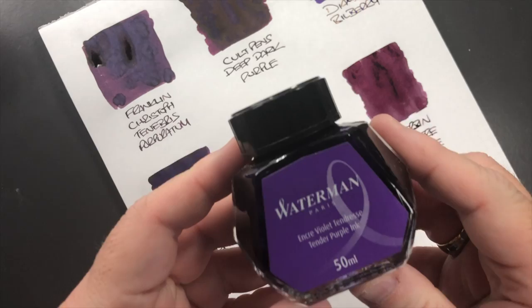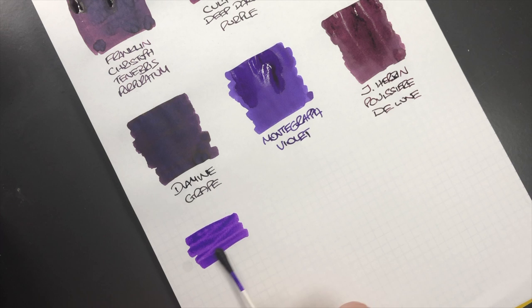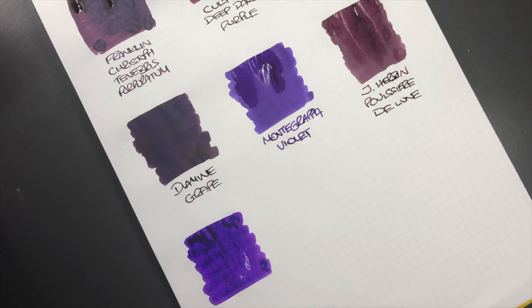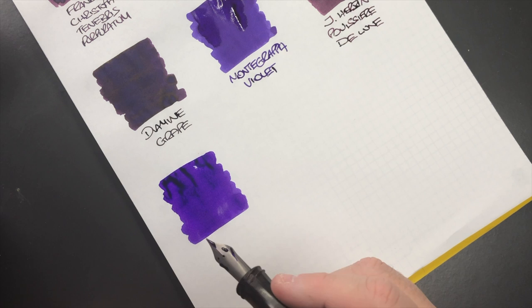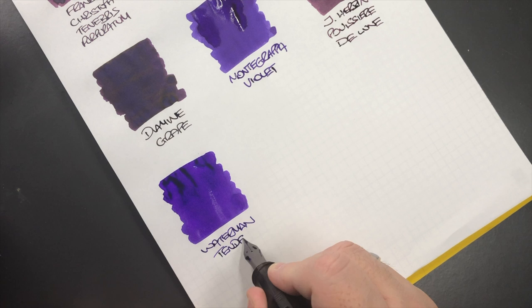The next ink is Waterman Tender Purple, so we'll do another ink swatch. That actually looks very similar to the Montegrappa Violet. So this is Waterman Tender Purple.